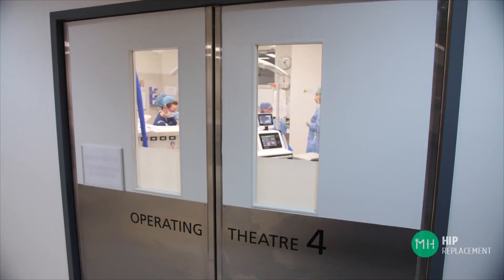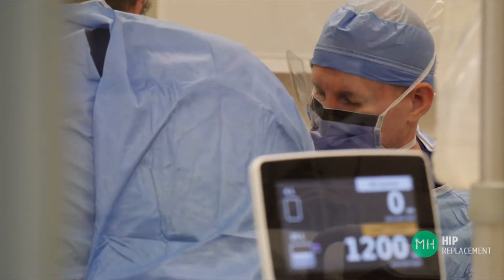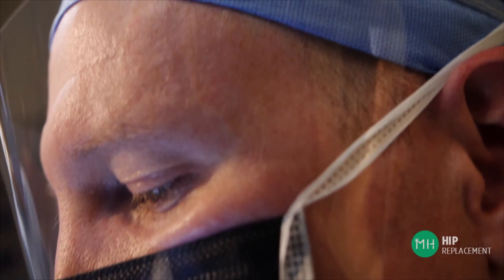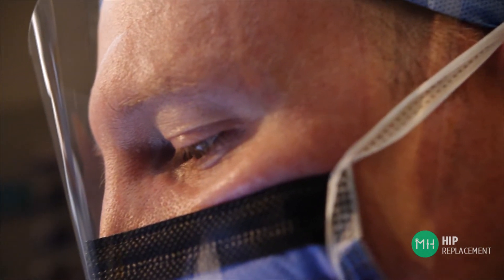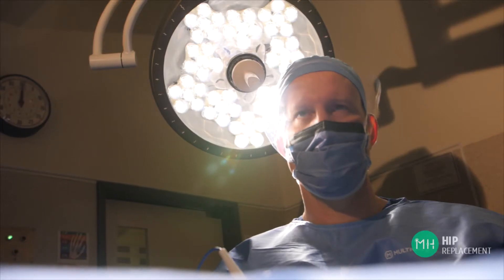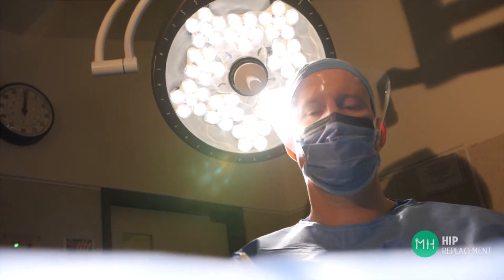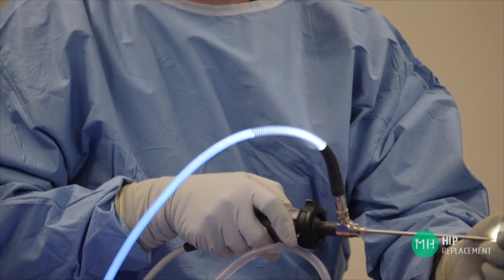Some of my patients are confused about how their hip joint should actually be replaced. There is a lot of information available about hip replacement surgery with varying opinions about what is best. Each surgeon has a particular preference and skill set for the type of procedure they use, which might be influenced by where in the world they completed their training and what surgical techniques they've been exposed to, as well as what the evidence tells us works best for patients.